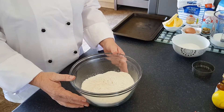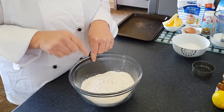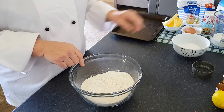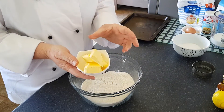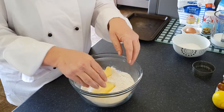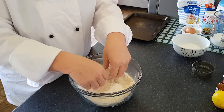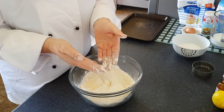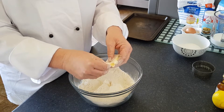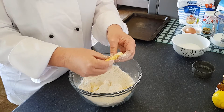In my bowl I have 350 grams of self-raising flour. I'm now going to add my 85 grams of butter. I'm going to do what's called the rubbing in method. Put your butter in and cover it with flour so it's not sticky. You're only going to use your fingertips, because that's the coolest part of your hands, and then you break up the butter into tiny little pieces.